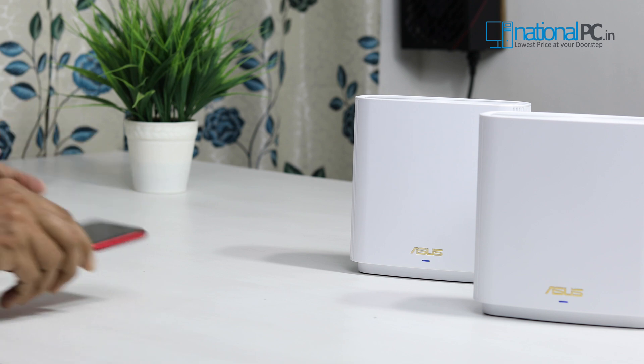So you can use the AI mesh features with your existing AI mesh-supported network, or use the XT8 as your standalone network. It's a very powerful router with very powerful features. I hope you liked this video in terms of its beauty, looks, and technical features. If you want to upgrade or set up your home network, this device can serve as your main router. If you liked our video, please share, like, and subscribe to our channel. If you need any technical information about this device, please comment below.